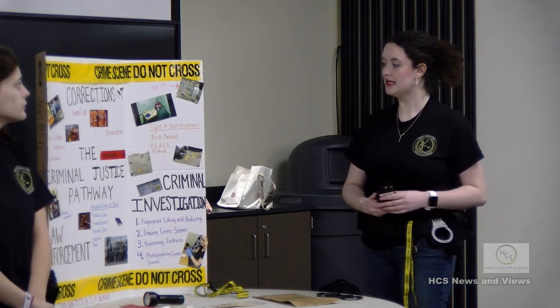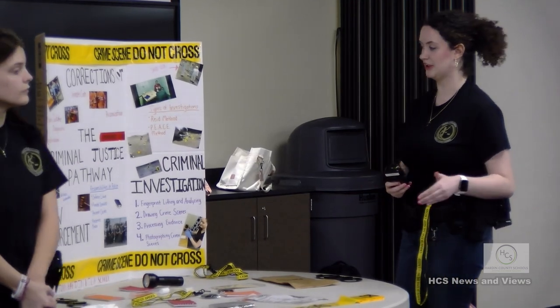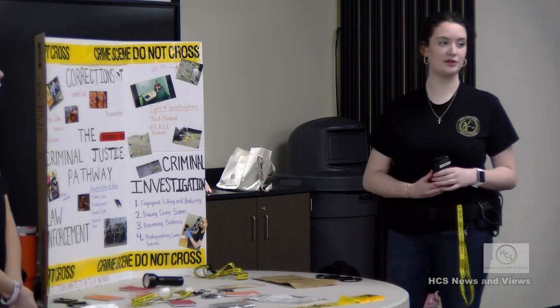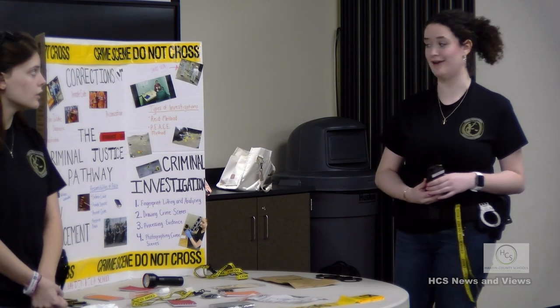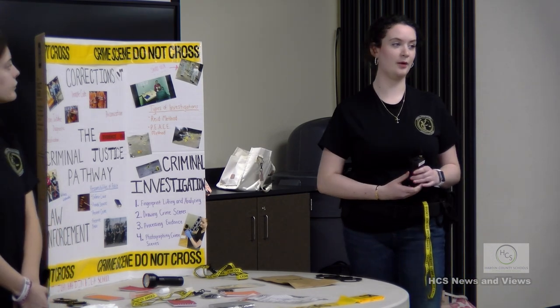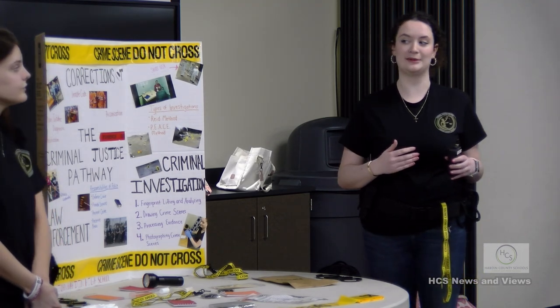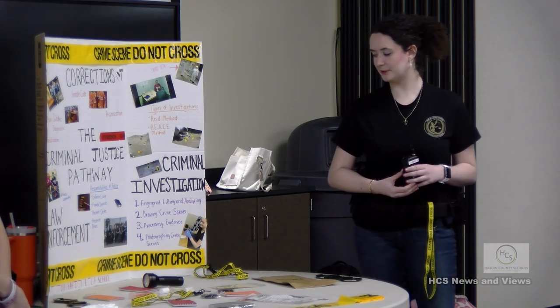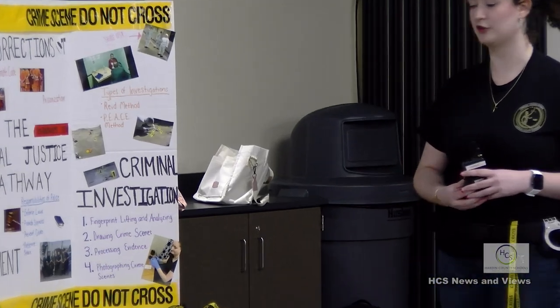The last class is criminal investigations, which you can only take as a senior. You learn about types of investigation methods: the Reid method, a more aggressive approach where you just want the suspect to answer your questions, and the PEACE method, where you try to become the person's best friend to get them to share information. During that class, you also cover fingerprinting - lifting, analyzing, drawing crime scenes, processing evidence, and photographing crime scenes.